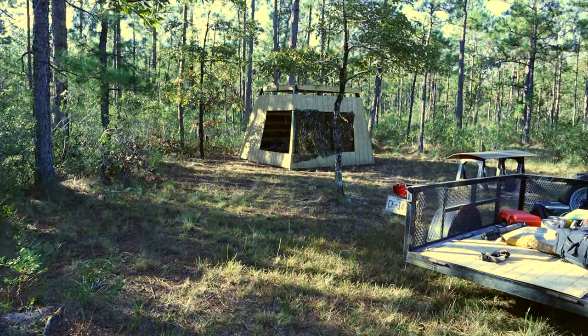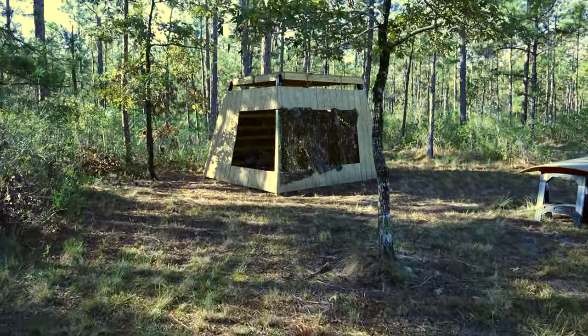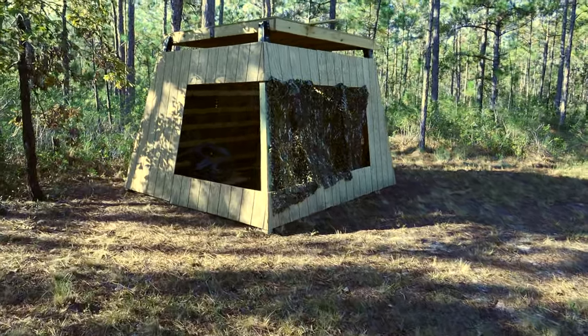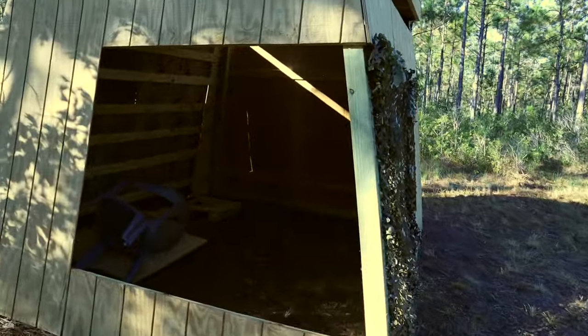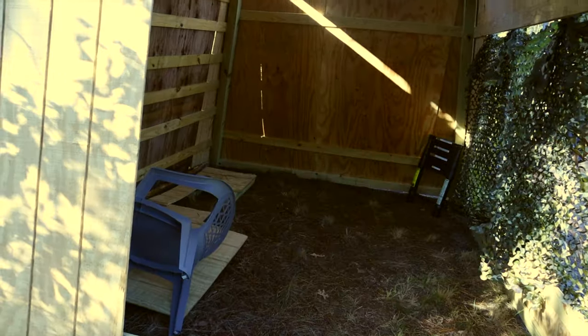Here's the photography blind. Today I'm putting a door on there. I wanted to leave this side open for more visibility, but it's just too big. I don't want to put this much of the 3D camouflage fabric on there, so I'm going to cover some of this up with a door.